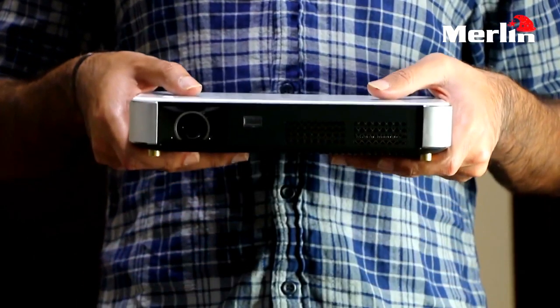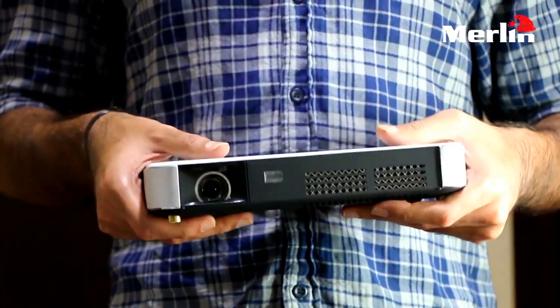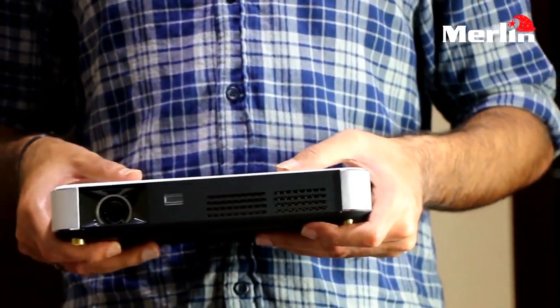This is a user guide video for the Merlin 3D Projector Android. In this video we will explain the functionality of this device and also the proper way to use it.